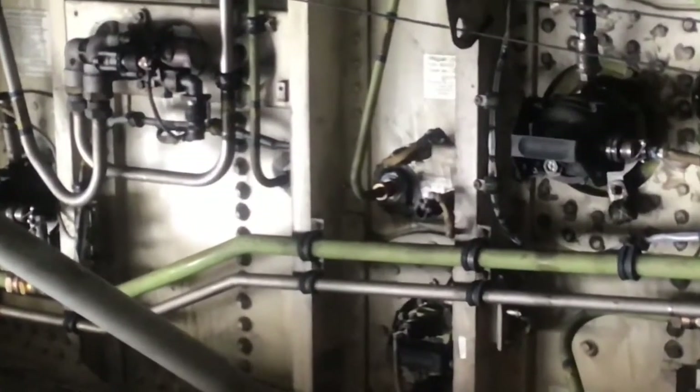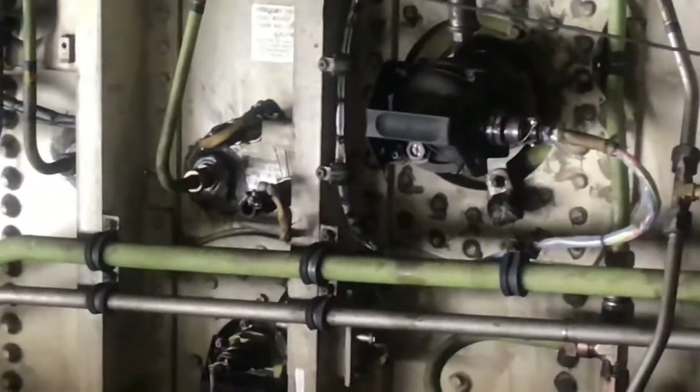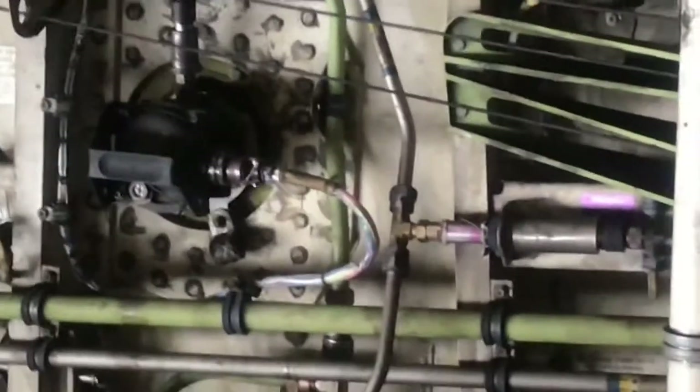Forward and aft main boost pumps feed fuel to the engines. The forward boost pump is on the front spar of the wing. There is a forward and aft main boost pump fitted to the main tanks one, two, three and four.